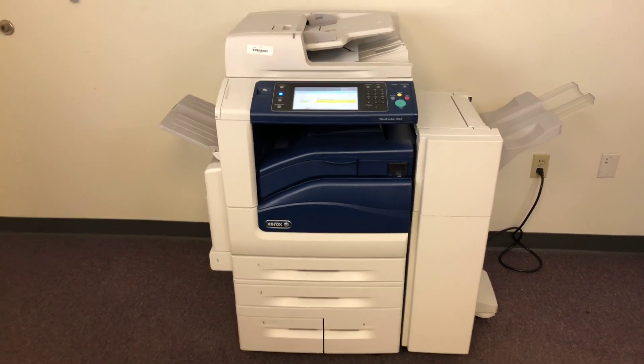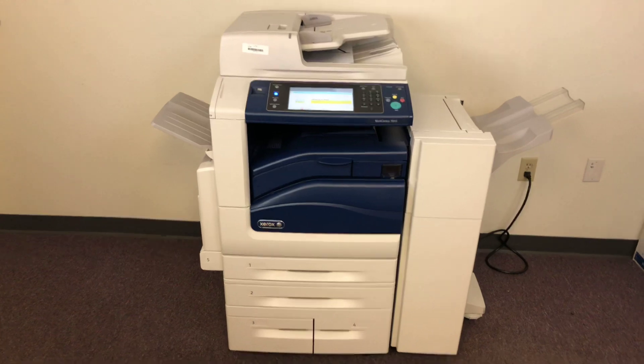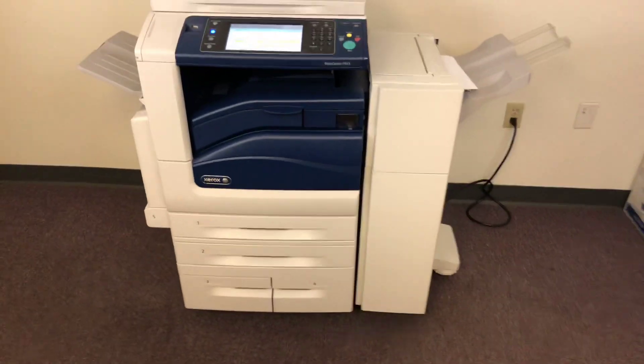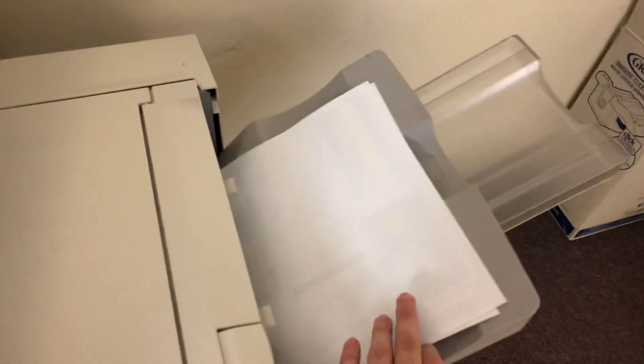Once again, this is a Xerox WorkCenter 7845. It's a 45 page per minute multi-function color copier with network printer, network scanner, and it also has fax. It comes with five paper trays, four on the front plus the bypass on the left, and it comes with the upgraded stapling finisher as you can see here.